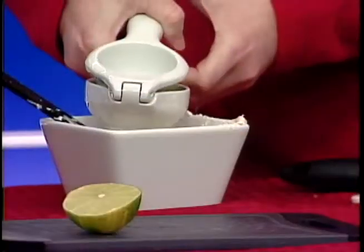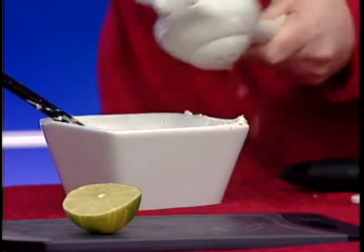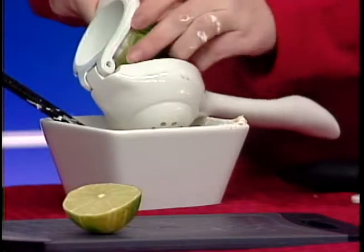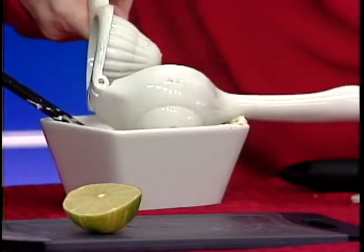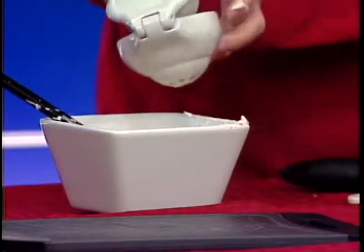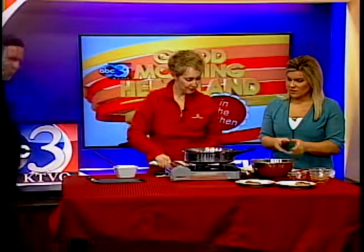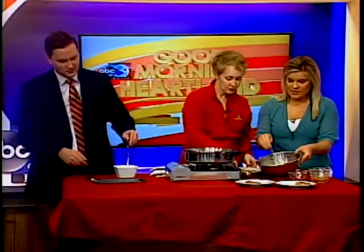We're gonna add the juice of one lime — I'm just gonna squeeze that in there. I hope I don't spray you! I'll step back. We're gonna do the other one and then after I get this put in there, I'll have you stir that up. Once we have this all mixed in together, we're good.